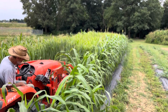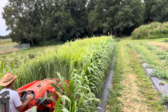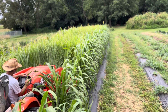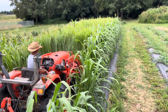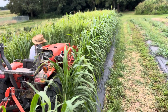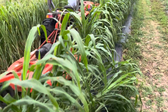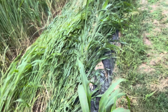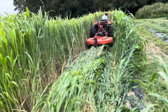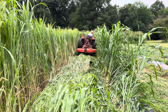This technique is called roller crimping, or roll crimping, and it's critical to building your soil organic matter. You're basically leaving the roots intact, taking the stalk down so it will stop growing and feed the microorganisms beneath the canopy — creating a mat. This is the old technique referred to as in situ mulching.